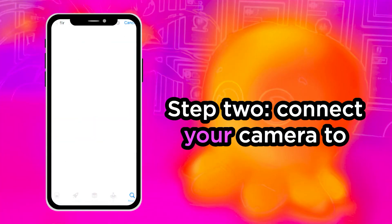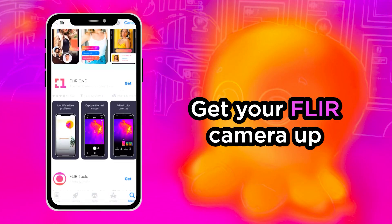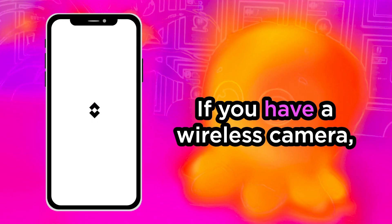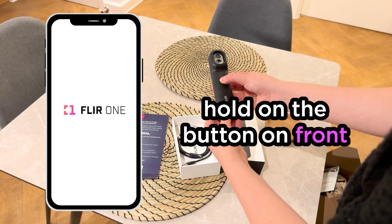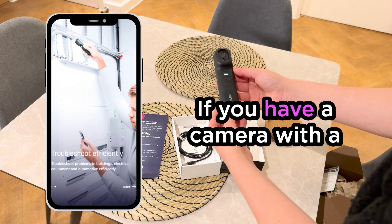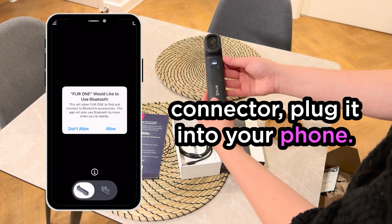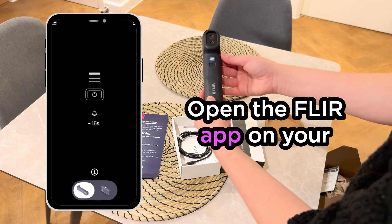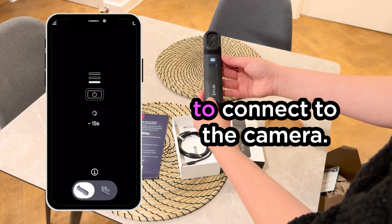Step two: connect your camera to your smartphone. Get your Flare camera up and running in no time at all. Install the Flare app on your phone or smart device. If you have a wireless camera, hold down the button in front of the camera for two seconds. If you have a camera with a connector, plug it into your phone. It may take up to 15 seconds for the camera to start. Open the Flare app on your device and follow the instructions to connect to the camera.